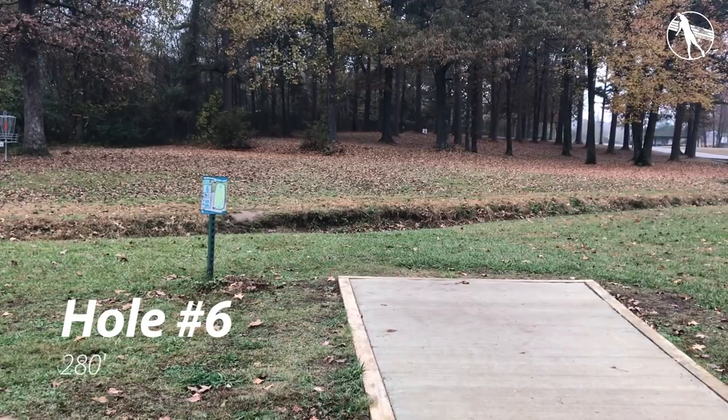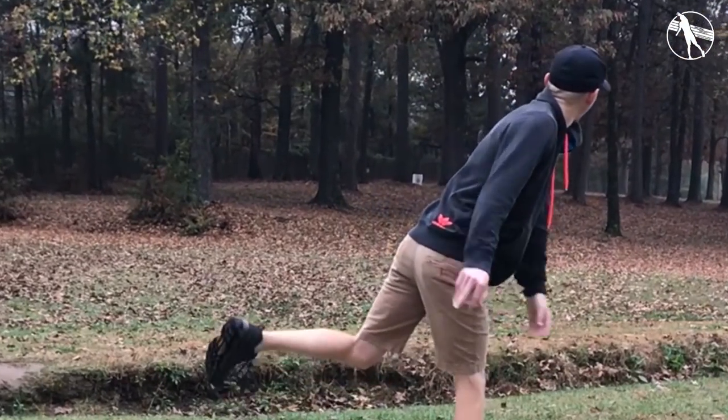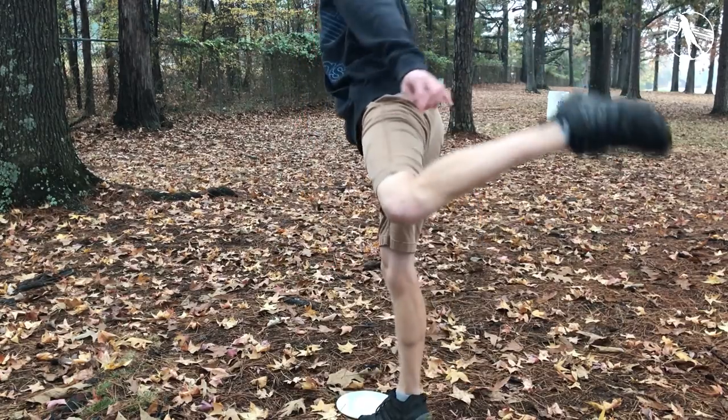Hole six. Lots of people throw a forehand through that gap but I find that flirts with that fence just a little bit too much. There is a straight backhand but that can kick over, so I just throw a hyzer out here and stand right in front of the camera. Made the putt too — good job, Danny.